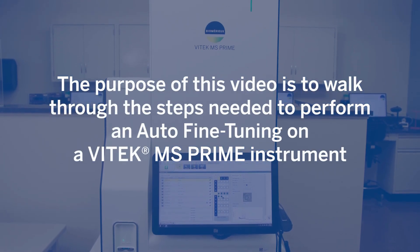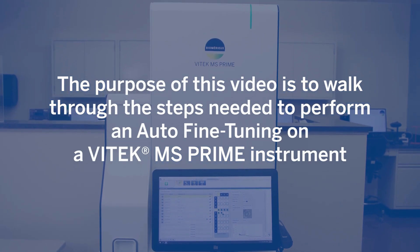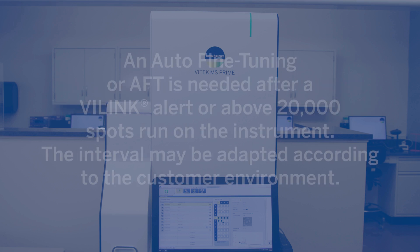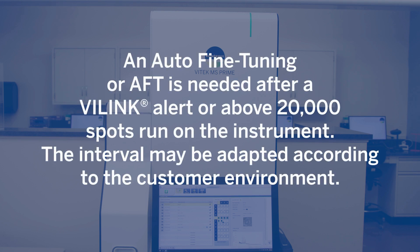The purpose of this video is to walk through the steps needed to perform an auto-fine tuning on a Vitec MS-Prime instrument. An auto-fine tuning, or AFT, is needed after a ViLink alert or above 20,000 spots run on the instrument. The interval may be adapted according to the customer environment.